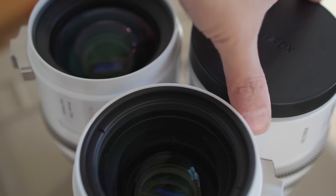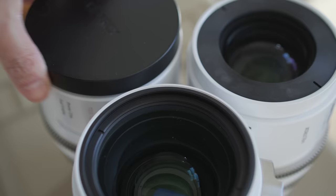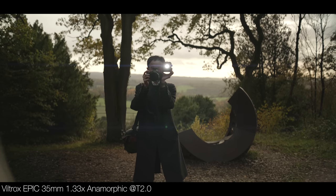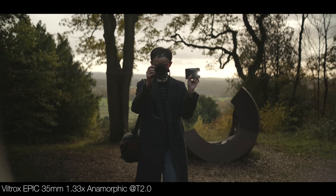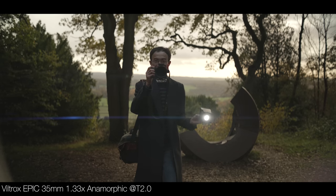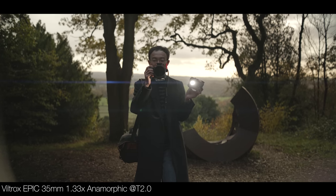It's an OCD delight that they all share the same dimensions. I don't see too much of that anamorphic flare - it's not crazy, it's there but subtle. As I said in a previous video, I'm starting to move away from that. When I first tried anamorphic lenses I thought the flare from one side of the screen to the other looked cool, but now I like it a bit more subtle - it's just overdone sometimes.